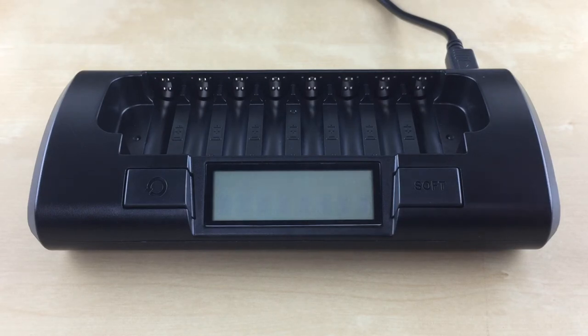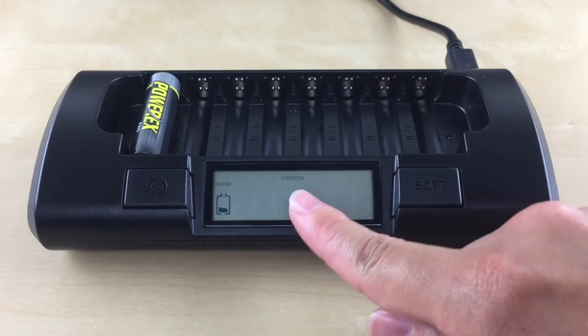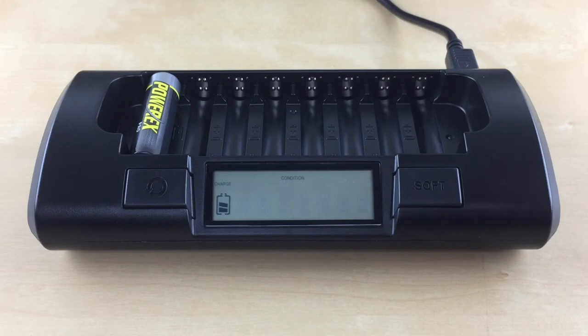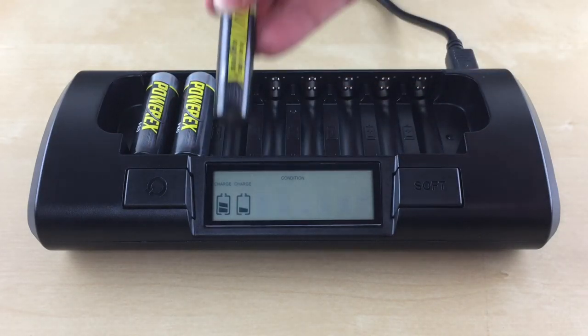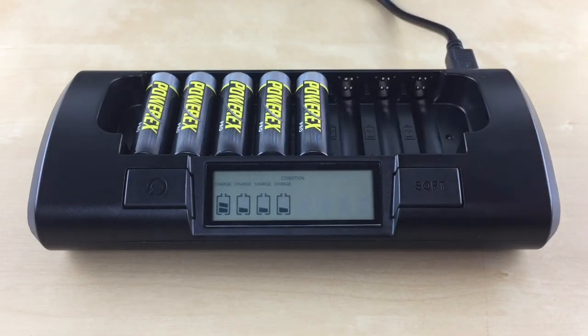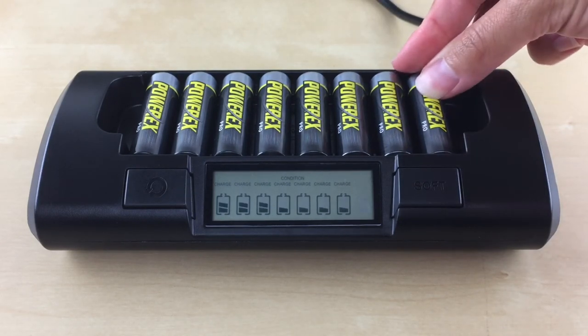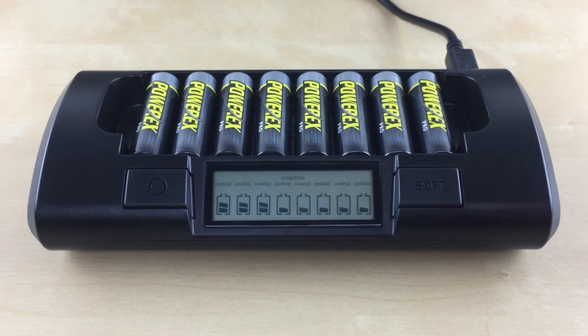To use this mode, insert your AA or AAA battery in slot 1. Within 5 seconds, press the conditioning button until the condition symbol is displayed on the top. Now you can insert the rest of your batteries. Each slot will have a flashing filled-in battery icon with the word CHARGE on the top, indicating its progress. The conditioning mode will take up to 14 hours to complete. The conditioning cycle does the following steps: it will charge the batteries, then discharge the batteries, then recharge the batteries.